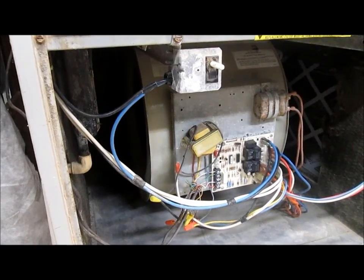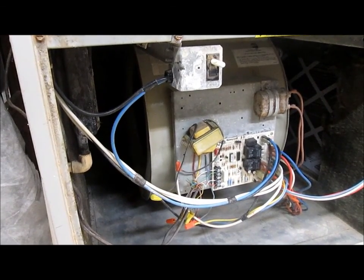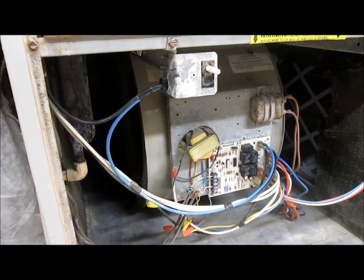As soon as the system has enough heat, the blower motor kicks on. And we're now heating the house.